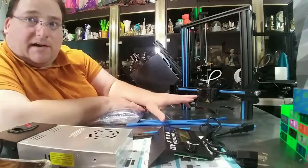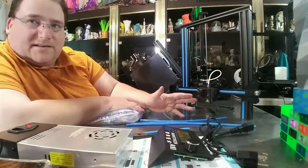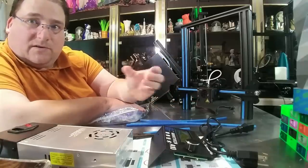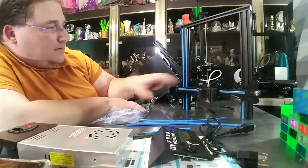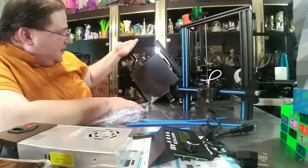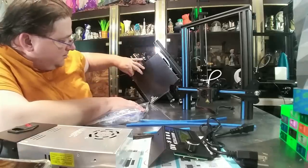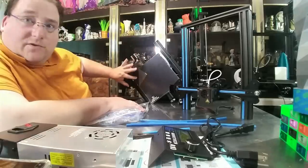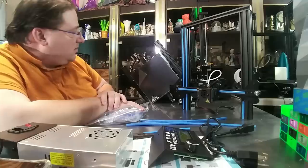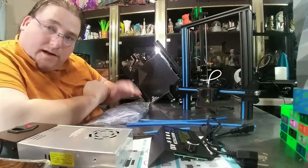It does not use the Creality style hot end. Looks like a clone of a J-head type clone. It's the same hot end as the Creality but it's got like a cylinder, like an E3D style but smaller cold end. Same as the A30 for the extrusion and feeder unit. It's basically a clone of the Ender 3, but it has their ultra base style surface — that silk-screened, auto-release-when-it-cools PEI style surface.